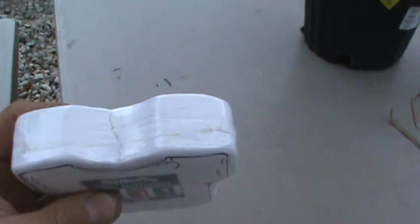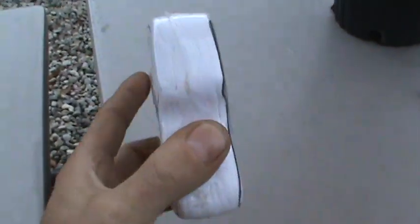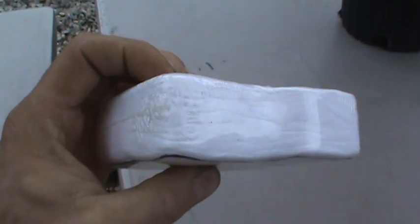So this is a t-shirt that came in — I think it was a vending machine when I worked at Gillette. I always wanted to know what to do with it. So we're going to tie-dye it just the way it is because it looks like it's folded up pretty cool.